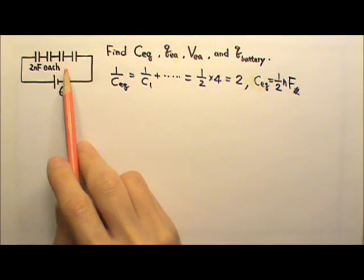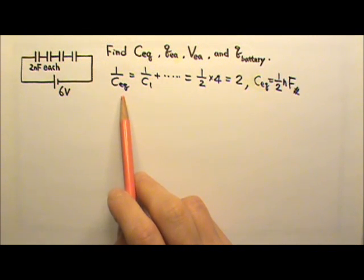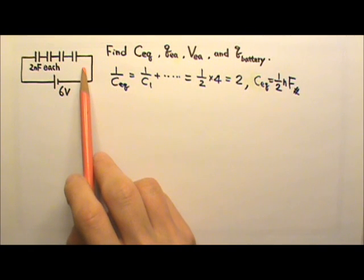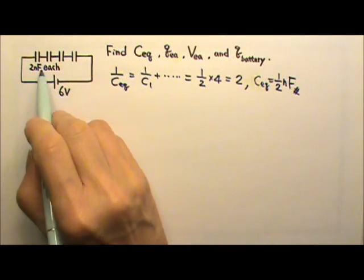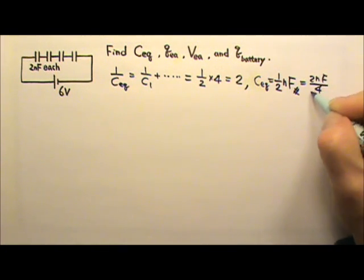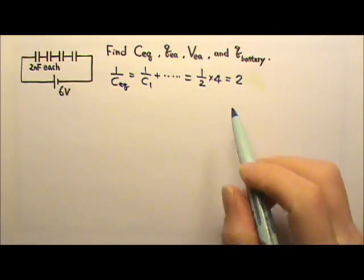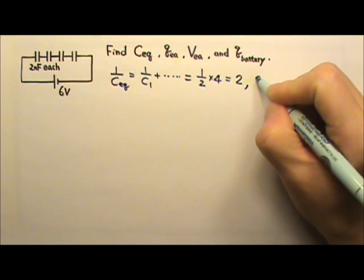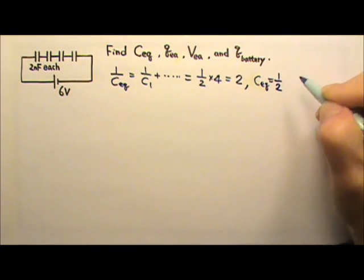When we have capacitors in series, this 1-over equation gives us an equivalent capacitance that is smaller. Because the capacitors are all the same, the equivalent capacitance is basically 2nF divided by 4, which is 1-half. This is 1 over C-equivalent, so C-equivalent is 1 over 2, which is 0.5 nF.